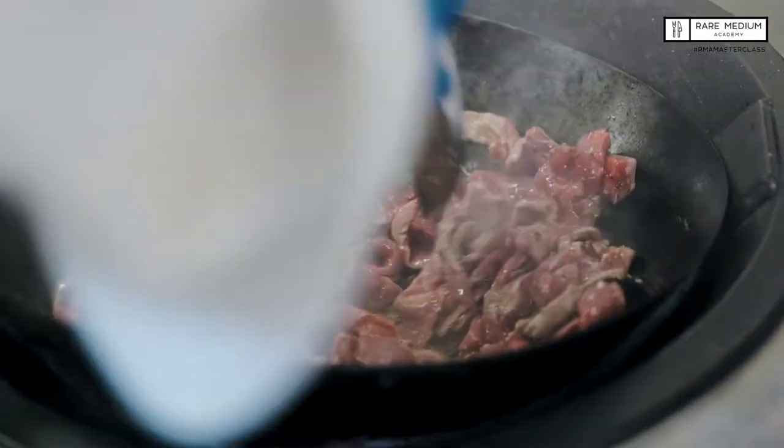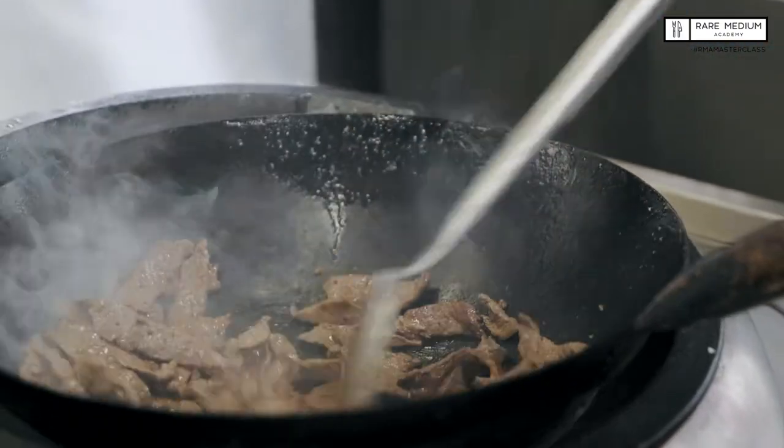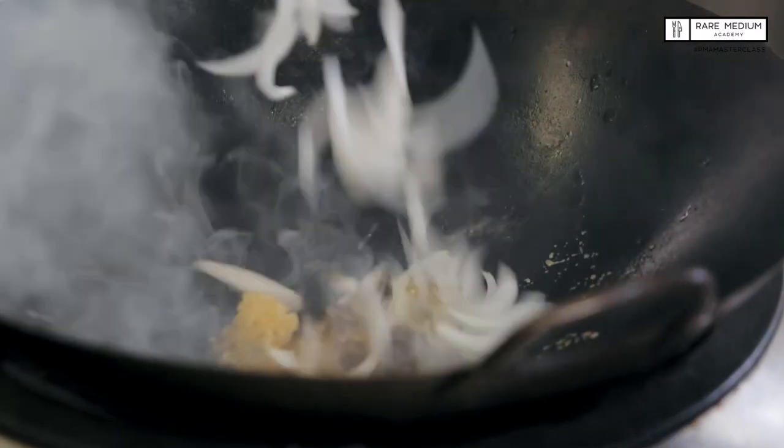First up, let's get our beef into the wok with our sesame oil, canola oil and salt and pepper. We've got the beef cooked — we've set it aside. Now it's about marrying that with the other flavours. Let's get the dry ingredients and some oil into the wok, then we're going to add our noodles. Make sure that we get a good charry colour on them.